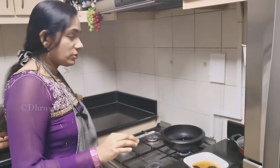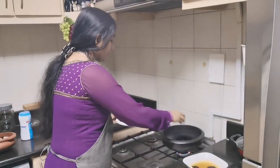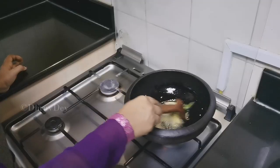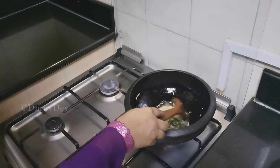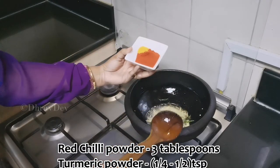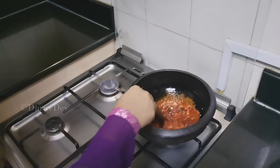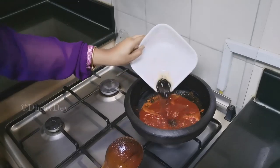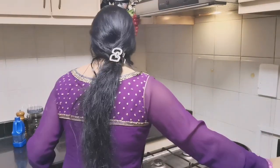We will do this for all the ingredients. You can cook the vegetables all around the place. You can cook the vegetables in the kitchen. We will cook them with high flame. It is sufficient to cook.